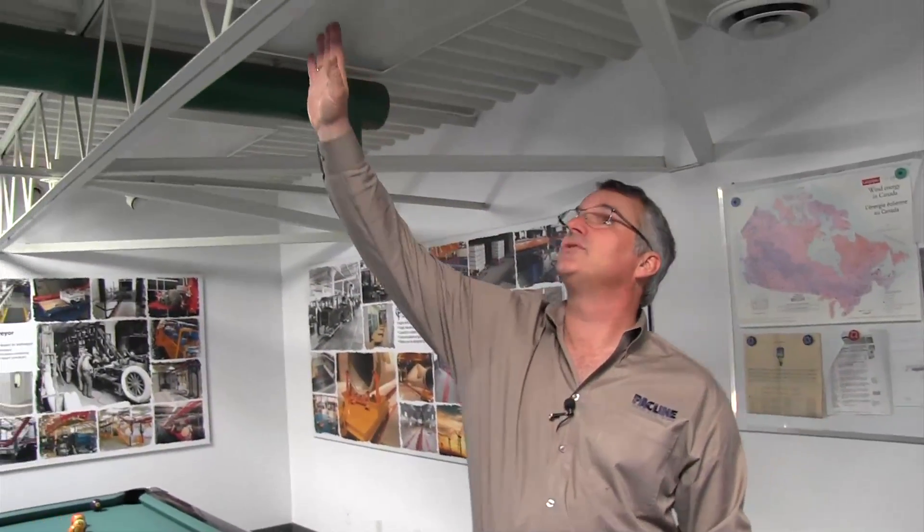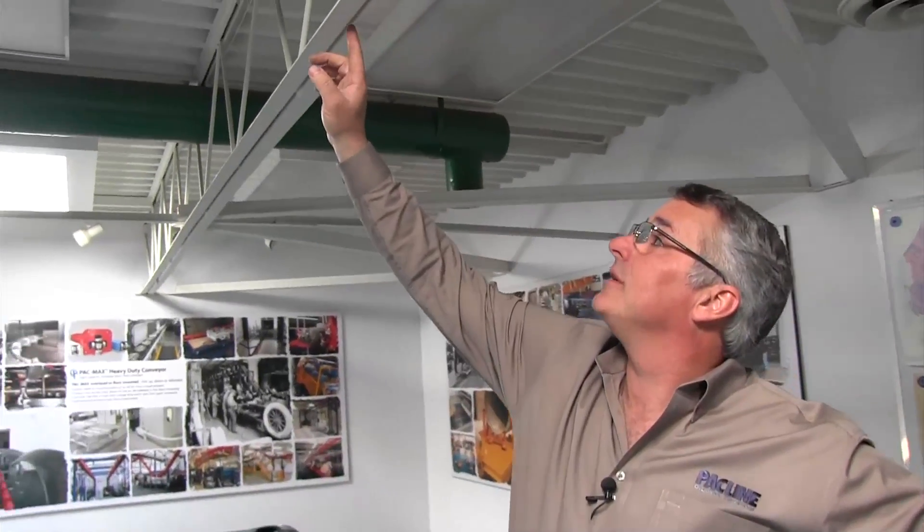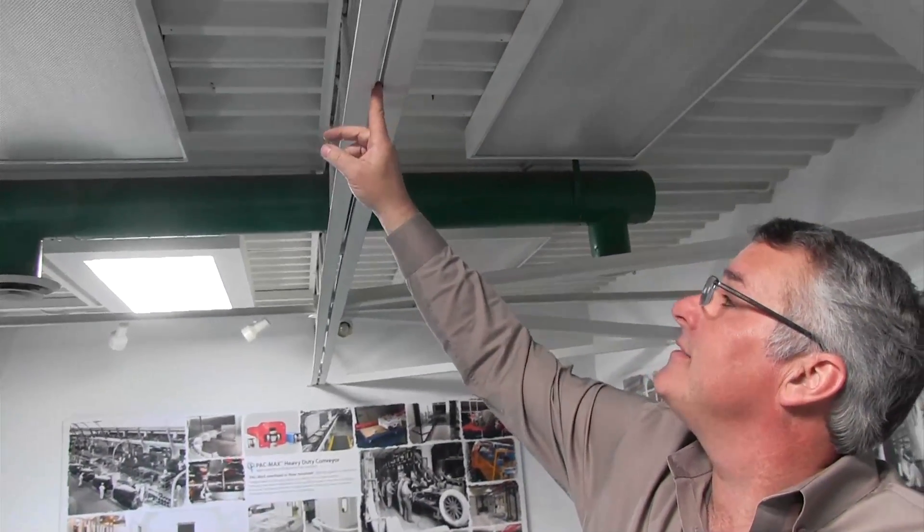We've chosen to come into PacLine's War Room because this room is constructed with open-web steel joists — the most common ceiling structure that we find. We've manufactured many components that will allow you to connect directly to it. An open-web steel joist is constructed of angle iron and round bar, but it leaves the web open, which is where it gets its name. If you have an opportunity to connect to an open-web steel joist, this is your easiest and best method for attaching the upper portion of the hanging system.